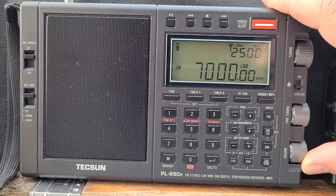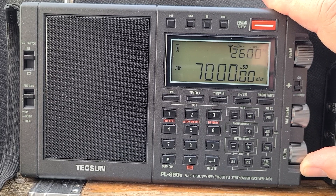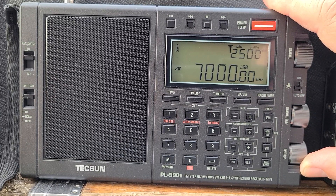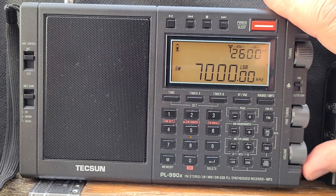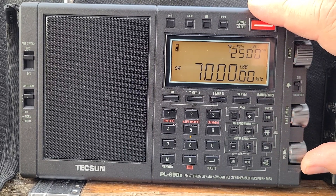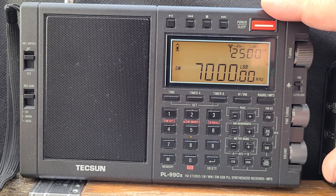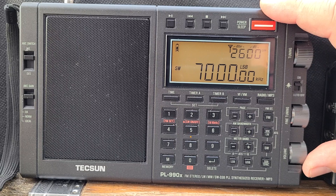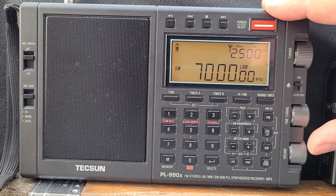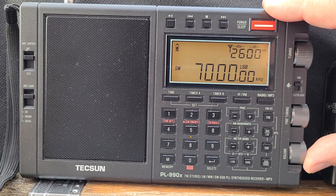This is a 40 meter amateur radio band scan, Tuesday November 10th 2020 at approximately 2030 UTC. We're going to do that scan and switch to AM to see what's on 40 meters in the international broadcast portion at 7200 to 7300 kilohertz.